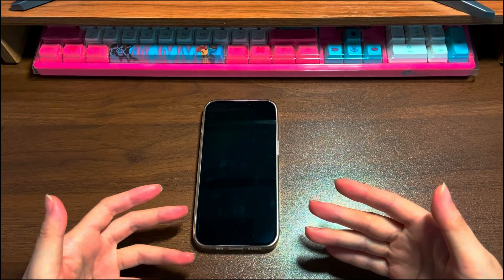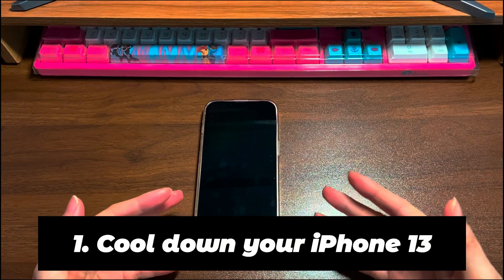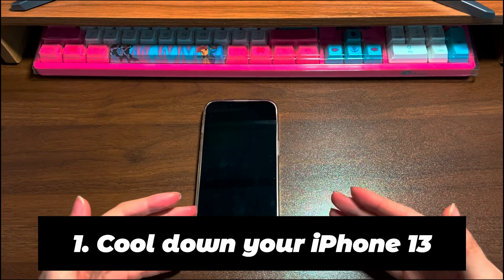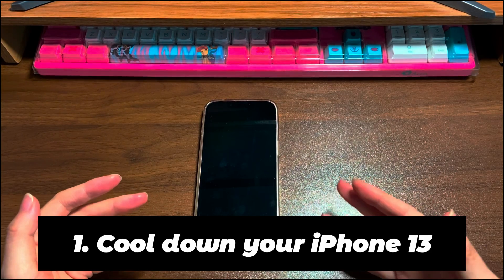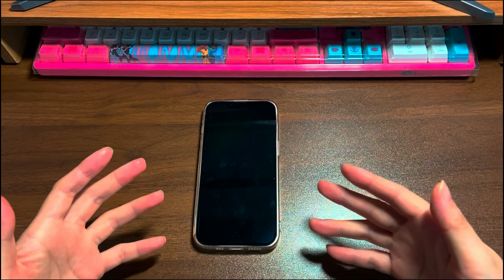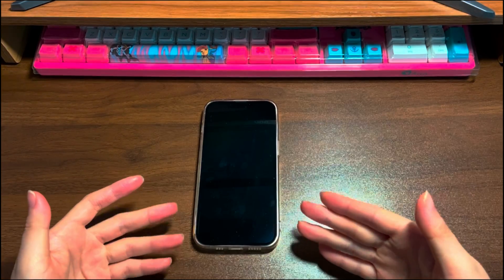Keep watching to see what to do next when your iPhone 13 goes black. Step 1: Cool down your iPhone 13. Does your iPhone 13 screen turn black and won't turn on because its body is too hot? If yes, try to put the smartphone in a well-ventilated place to cool it down. After maybe 30 minutes, press the power button to reboot it and see if the black screen problem is fixed. If so, make sure to prevent overheating during use in the future.